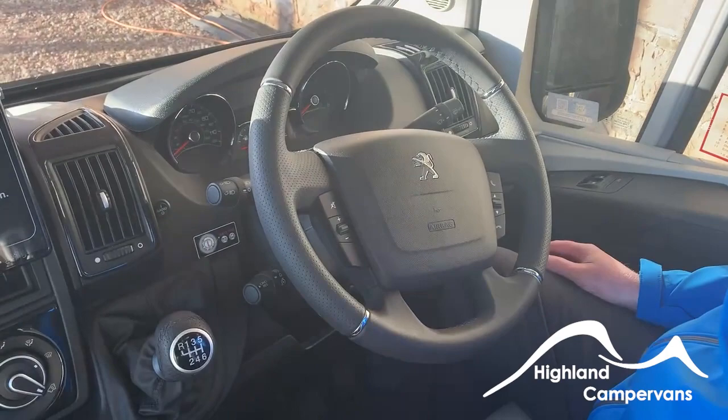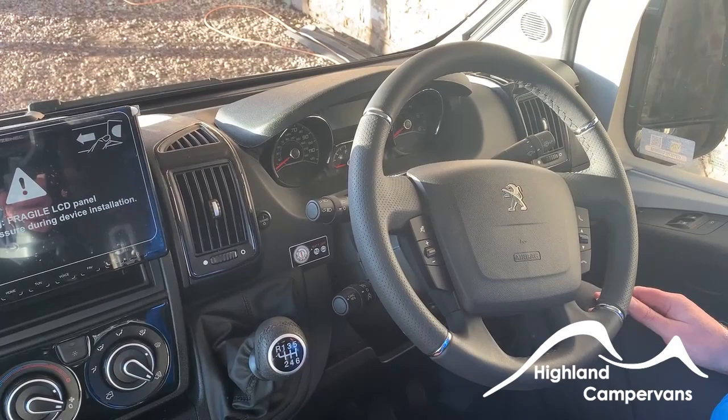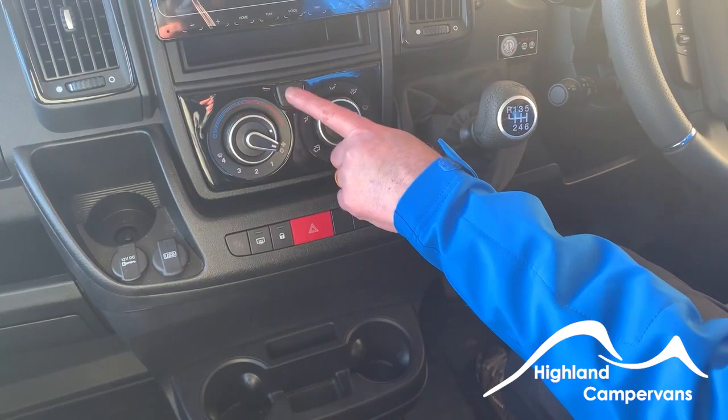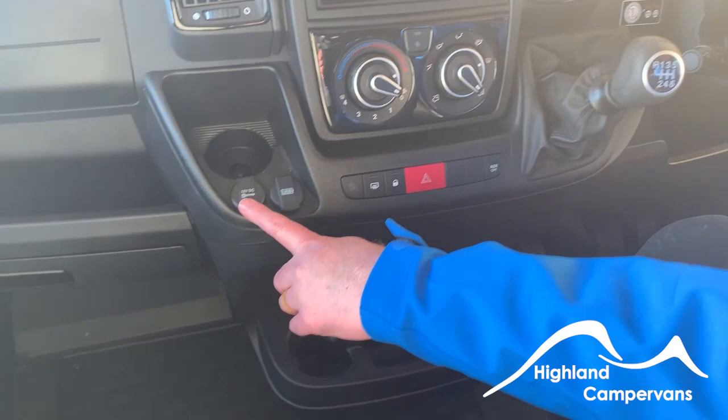It's a fairly standard cab. We have buttons for the phone and sound controls in there, and cruise control is on the stalk. Under here, this is a manual — a six-speed manual. Reverse is lift up, across to the right, and forward. Heating and air conditioning controls: air con on and off, selection for where the air is coming from, fan speed, and temperature at the top.